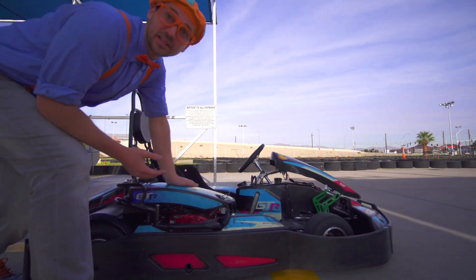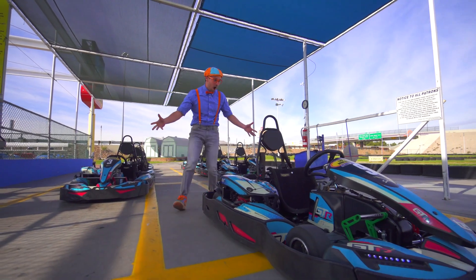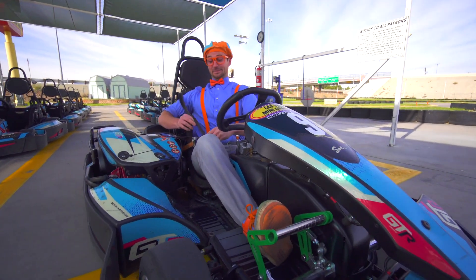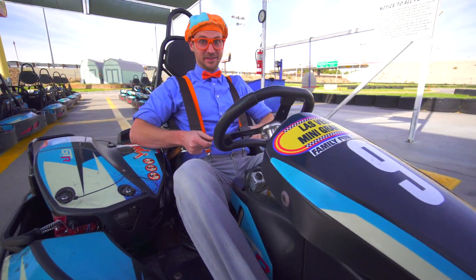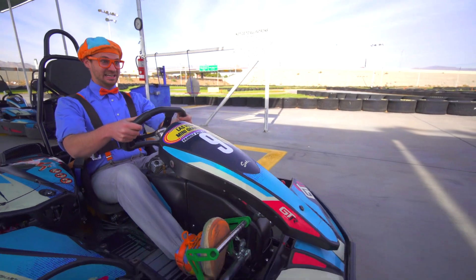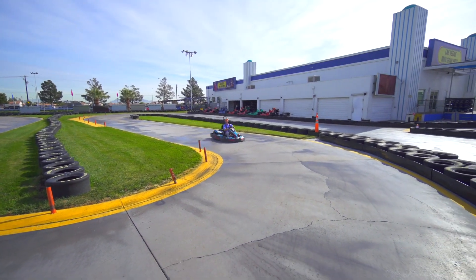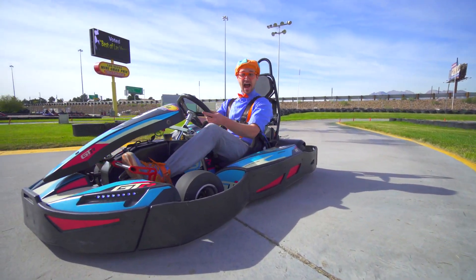So that means we can start it up. Let's flip on the switch and give it a pull. This sounds like it has so much power. So let's take a seat and put on our seat belt because it has so much power. I'm a little nervous, but it's going to be so much fun. Are you ready? Here I go! This go-kart is so fast!